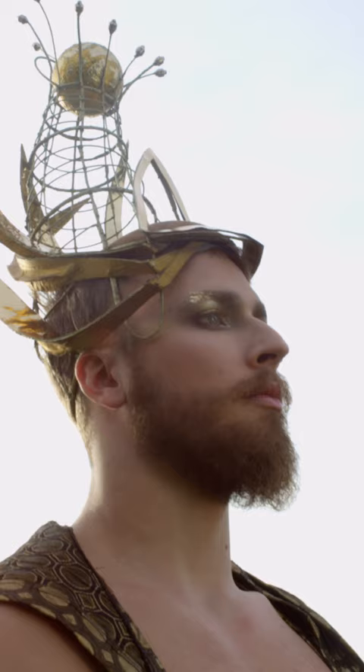The process of starting a headpiece begins with the designer creating the concept and the sketches. Then they present it to us, the headpiece department, and we bring it to life by suggesting techniques and materials.